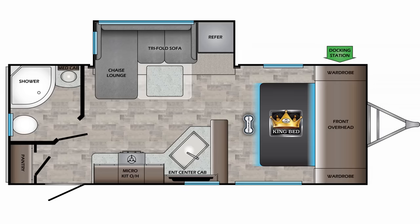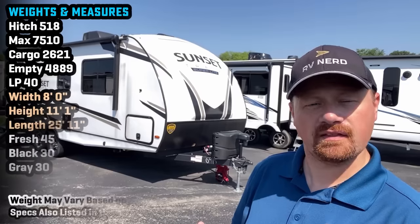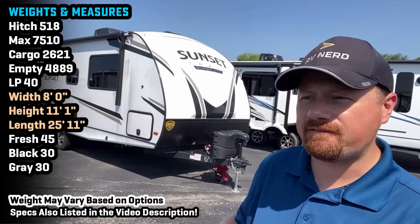I can't believe this weighs under 5,000 pounds. Welcome back, everybody. Josh, the RV Nerd of Bish's RV here with something that I'm going to call a surprising find.